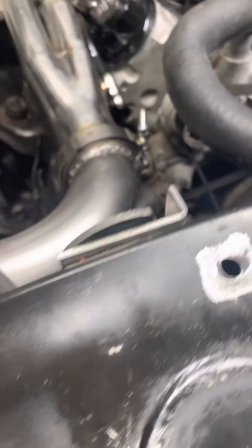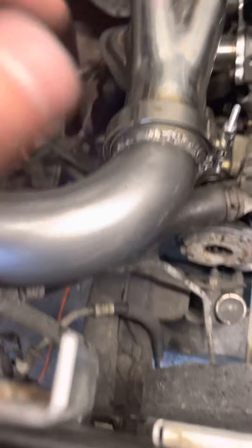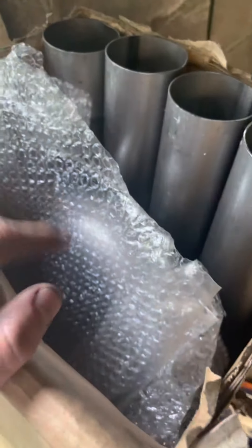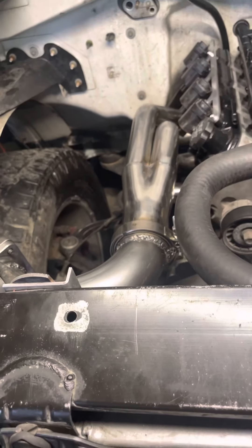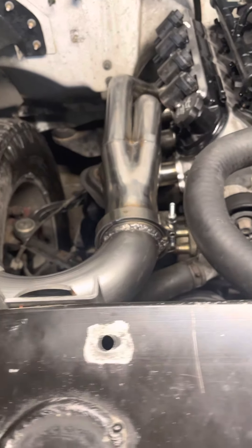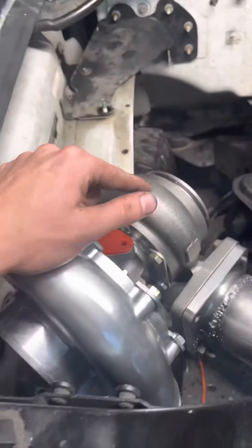This is all gonna be wrapped later. What I did was order a whole pipe kit on eBay for about 180 bucks — it came with a lot of piping, 24 pieces of 3-inch stainless steel. It's a great deal.